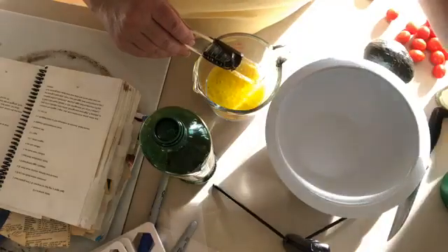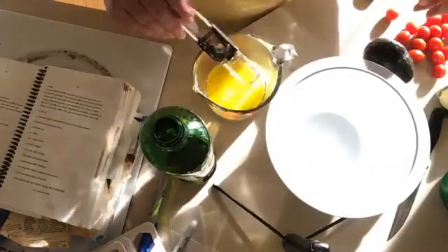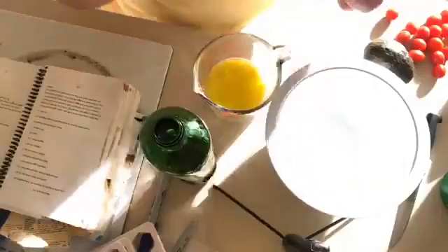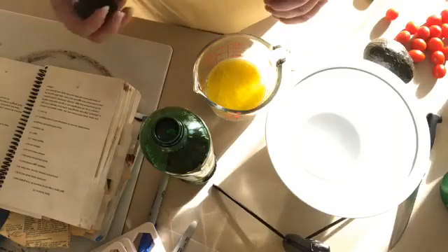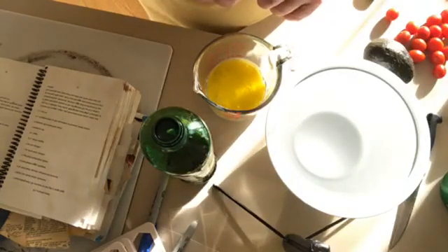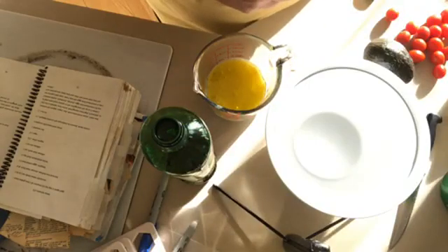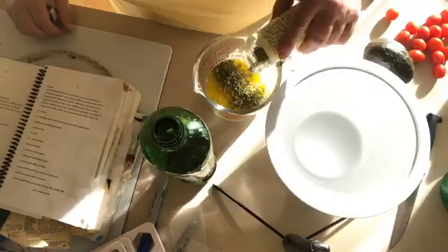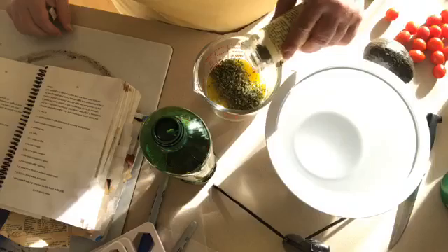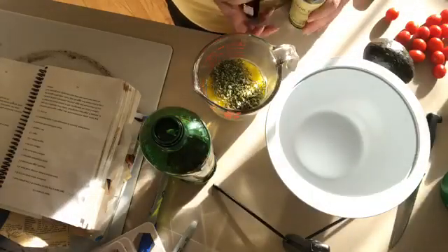I used to have fresh garlic chives that I grew on my deck, but they've been gone for many years. So instead I'm going to add some freeze-dried chives from Penzeys. I don't mean a bunch like a bunch of chives — I mean a lot. I'll do about a tablespoon, maybe two. Okay, that is the dressing.